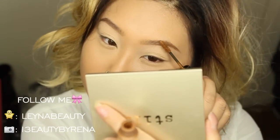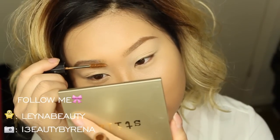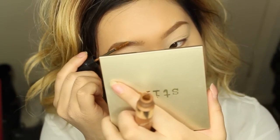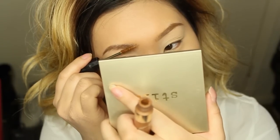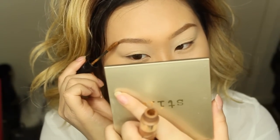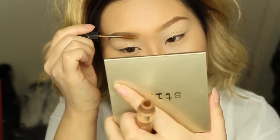I'll link everything down below so you guys know what I'm using. I'm going to lighten my brows a little bit with this brow mascara from Japan. Make sure you comb your hair backwards so you're catching all the hair and really changing the color of the brows, then comb your brows in place so it doesn't look weird.